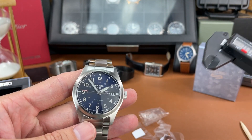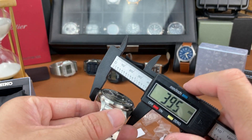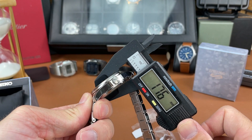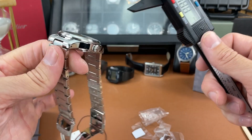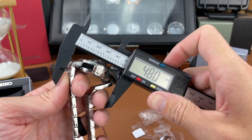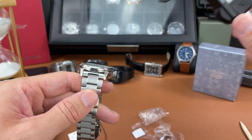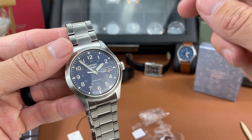I would have liked to see those loomed as well - we'll get a loom shot in a moment. But let's get some measurements here on this piece to see what we're dealing with as far as dimensions go: 39.5 millimeter case diameter, case thickness is 13.3 millimeters, lug tip to lug tip distance coming in at 48 millimeters, and a lug opening measurement of 20 millimeters.